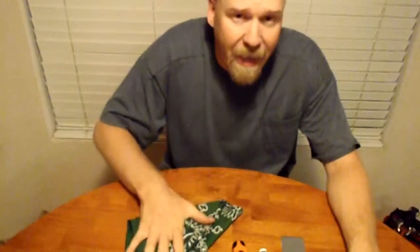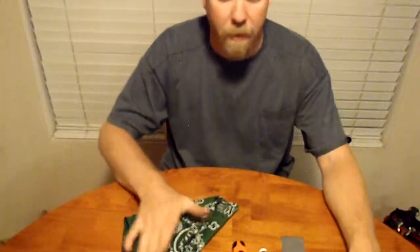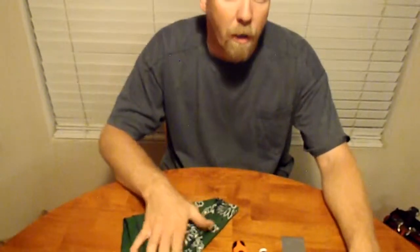Hi guys, Lou Maxon here, going over the last bits of my gear. A bandana is a multi-purpose item. I can make char cloth out of it if I cut it up. It's a head covering because I'm mostly bald. It'll suck up small amounts of water.